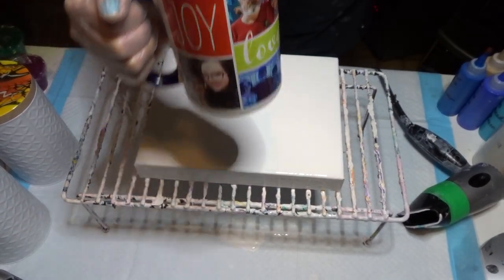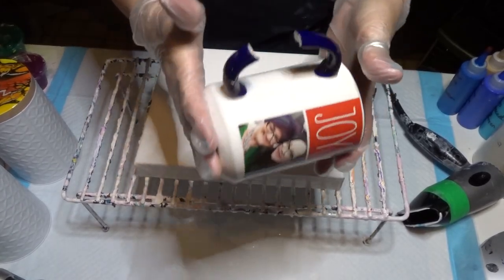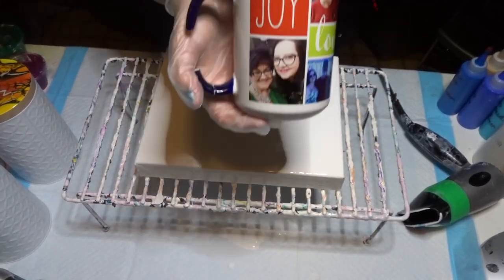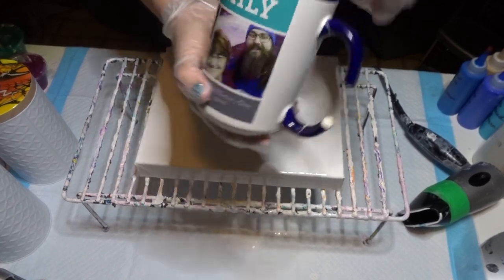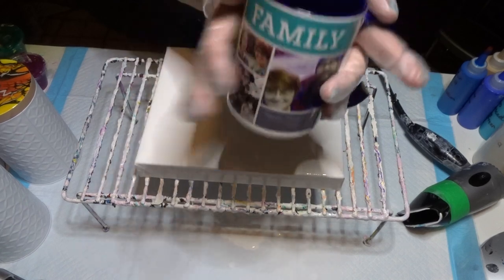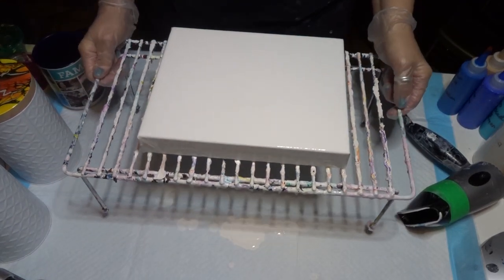Good afternoon, beautiful people. I am devastated. I got this lovely Mother's Day gift and I've been using it every morning — and I broke the handle. Anyways, happy Tuesday.